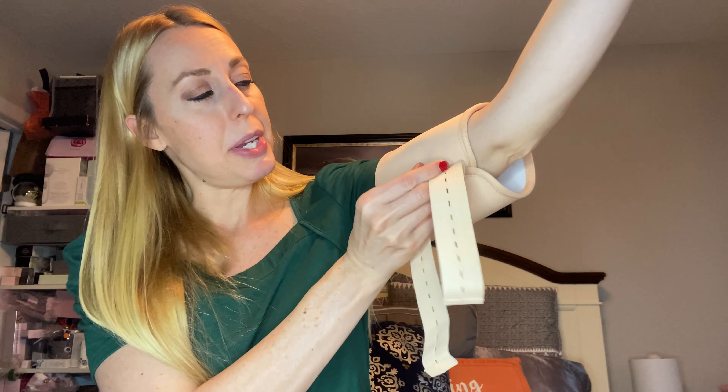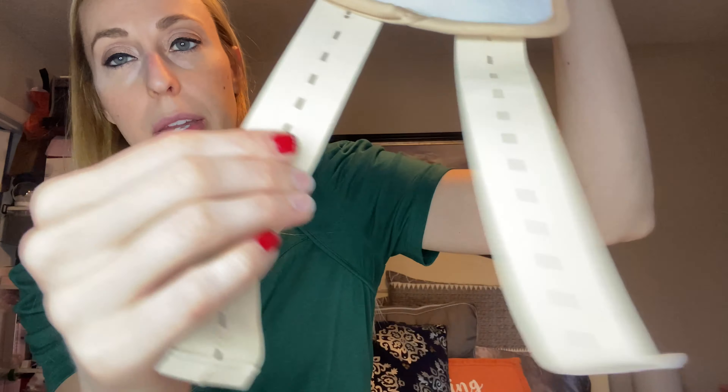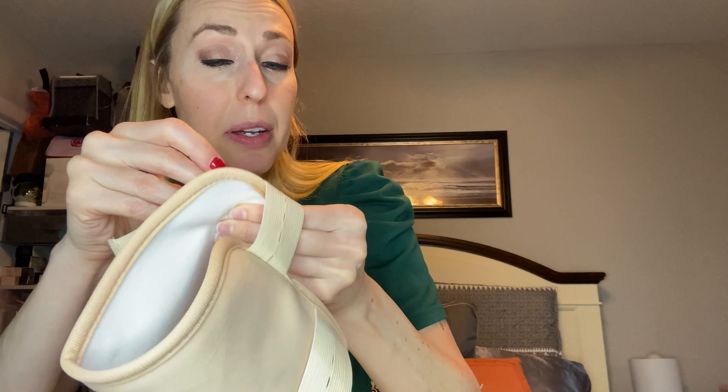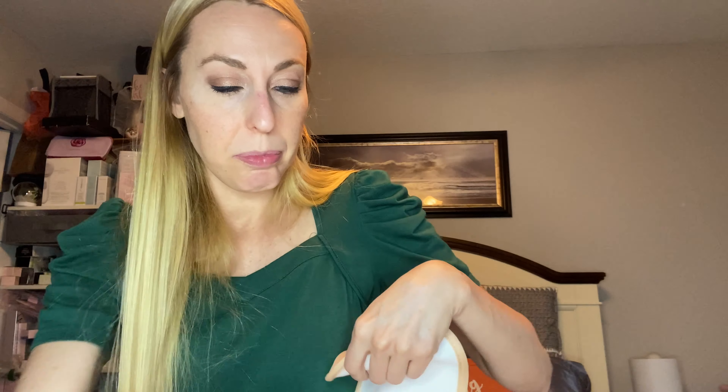You can tighten them — they each have these little buttons and little openings. Whenever you get it around the area that you want to place it on, you just tighten it like that. And then this is the one that goes around your stomach — it's larger.